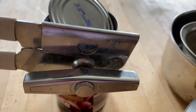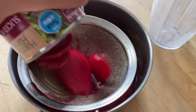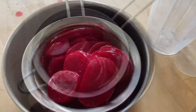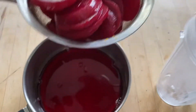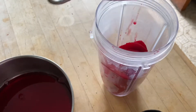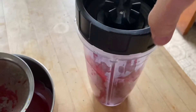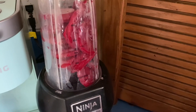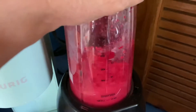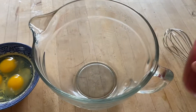Open a can of beets with the can opener. Drain them into a saucepan. Put the drained beets into a blender, screw on the lid, and blend until smooth. Pour the beets into a mixing bowl.